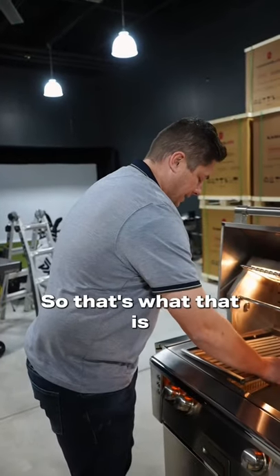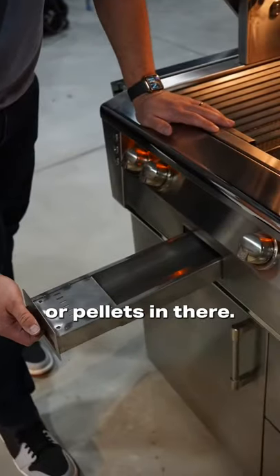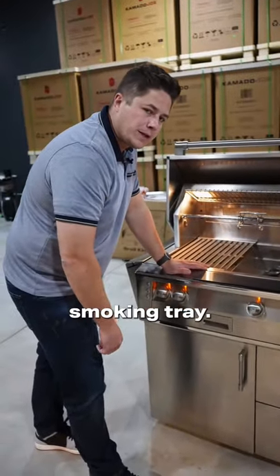And what's coolest of all: integrated smoker tray. Put your wood chips or pellets in there. It's a little crooked, isn't it? $10,000 — better not get a crooked smoking tray.